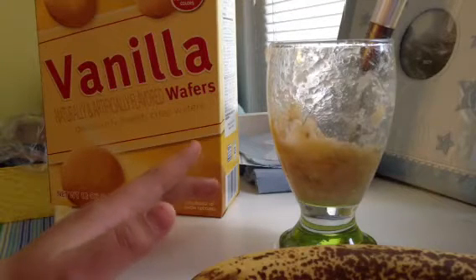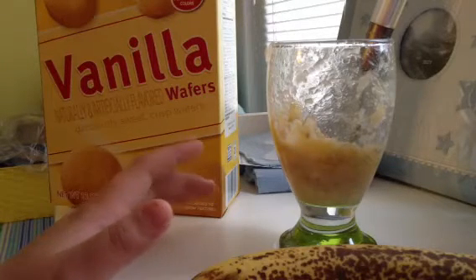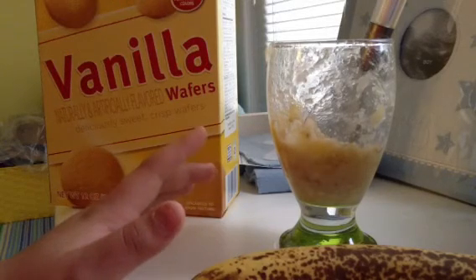You got your banana wafers. Hope you do this at your house with friends and family. All right. Bye.